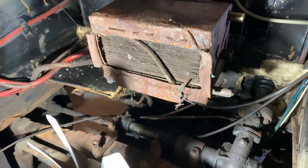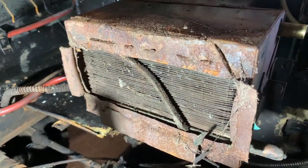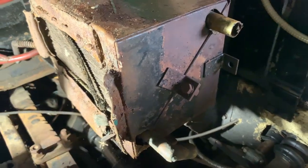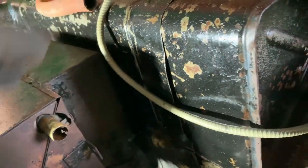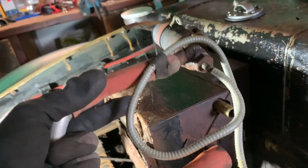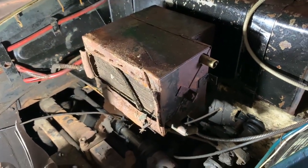Now we can see this box which is quite rusty and filthy. We'll clean that and put it back together. What it does is: the hot air coming out of the main water radiator goes through here and is heated again — without a pump. The hot water goes in here, the cold water comes out here, reconnected to the main radiator. The air from this box flows down and into the interior. This is also where our coolant temperature sensor sits.